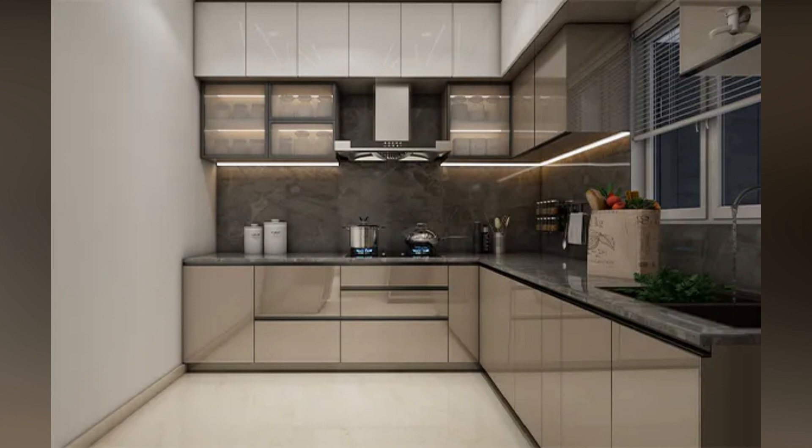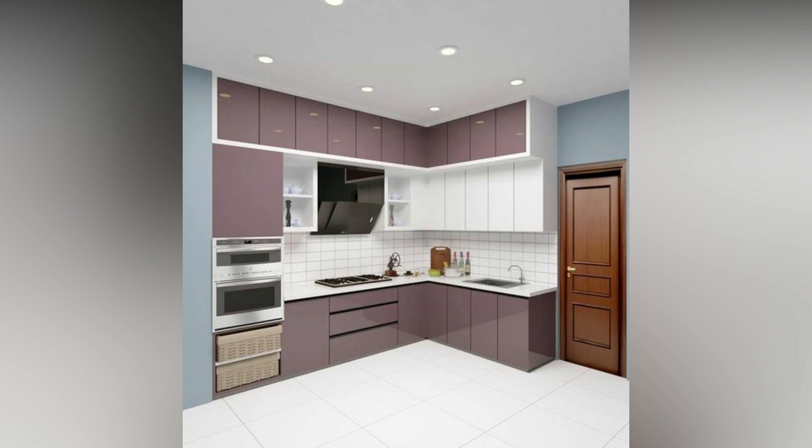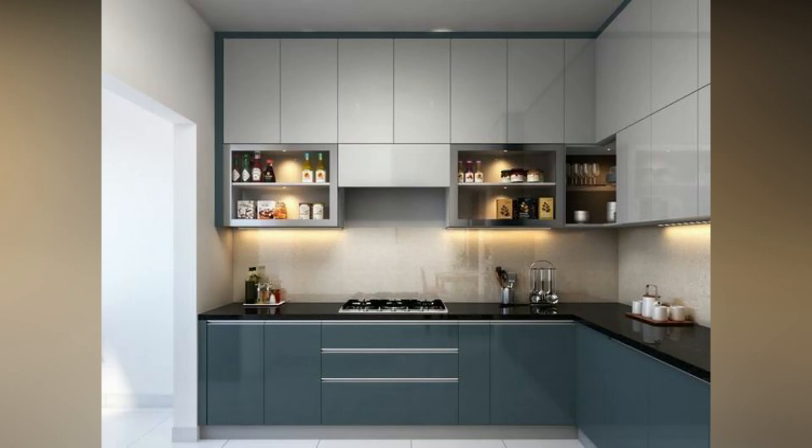White is a simple color that often acts as a supporting character even when employed generously. In these kitchens, we see that white cabinets balance out the rustic design of the wooden cabinets to create a minimal and clean look.